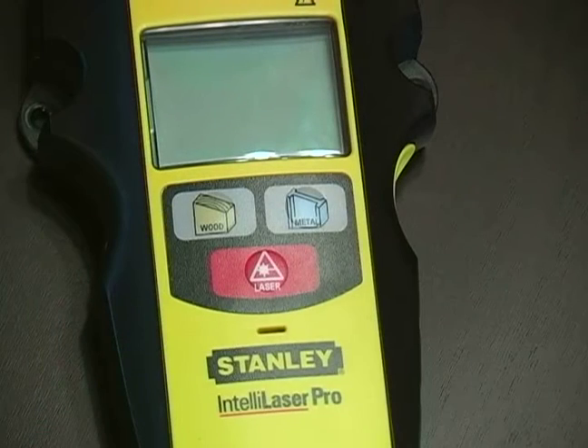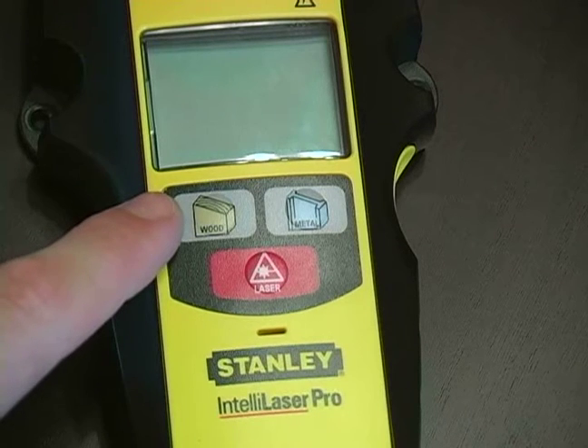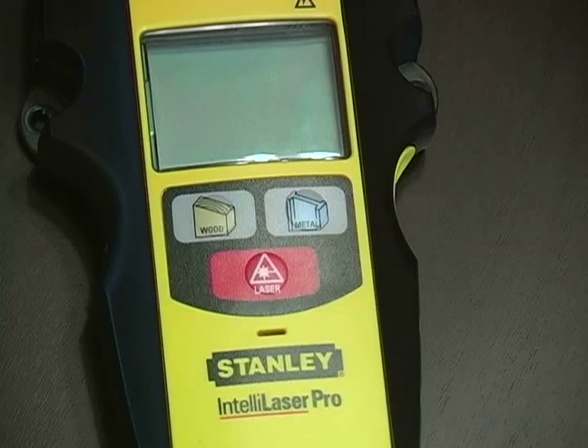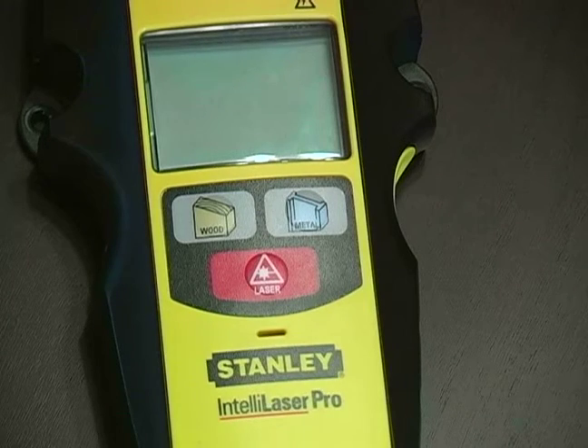The nice thing about this tool is that if our studs are either wood or metal, this stud finder feature will help us find either one of these.